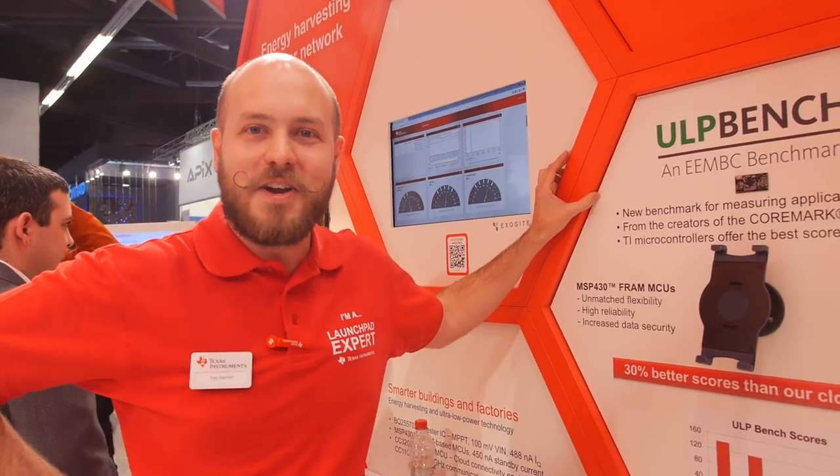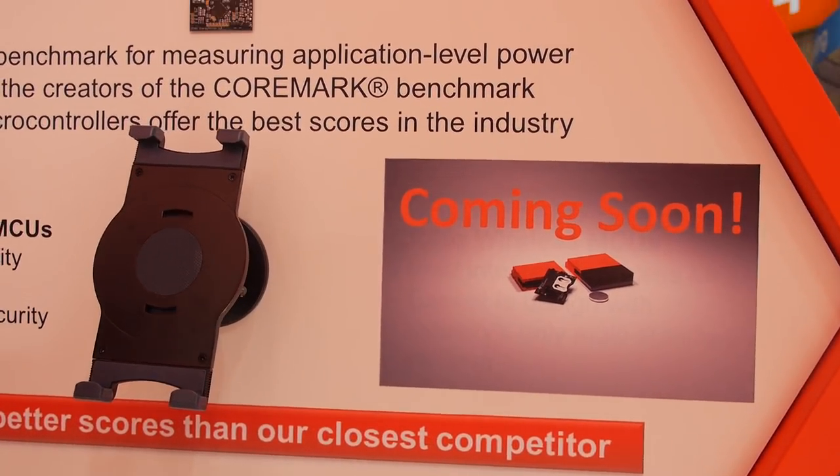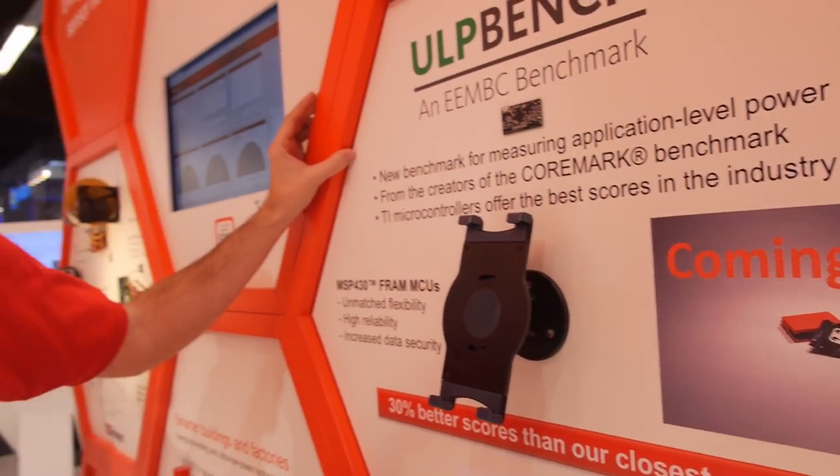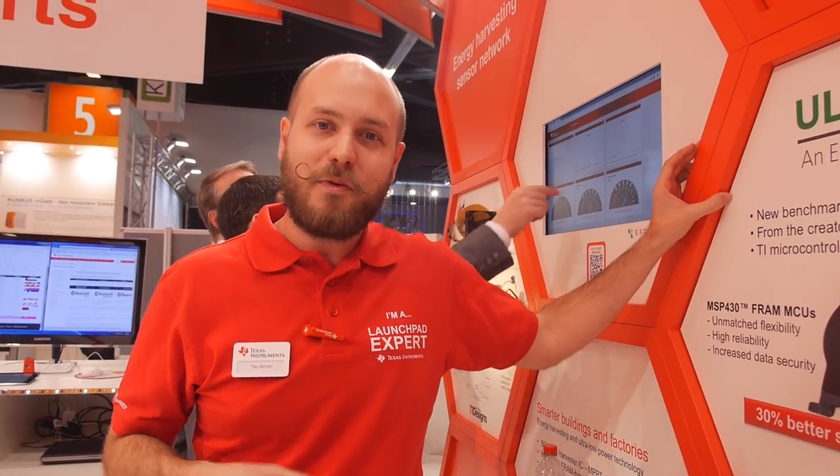Tomorrow we're announcing a very exciting new Bluetooth device, which is also an ultra-low-power solution. We have a new development kit, and one of our senior VPs will be announcing this device at a press conference.